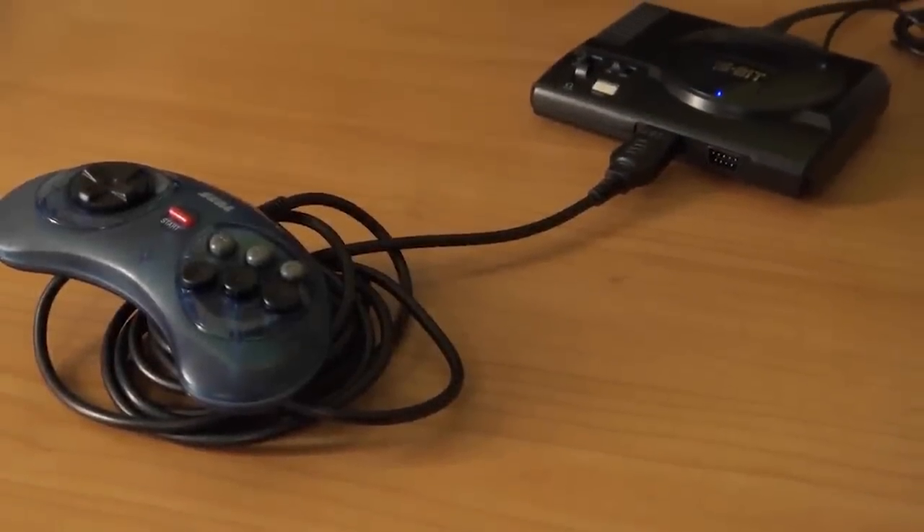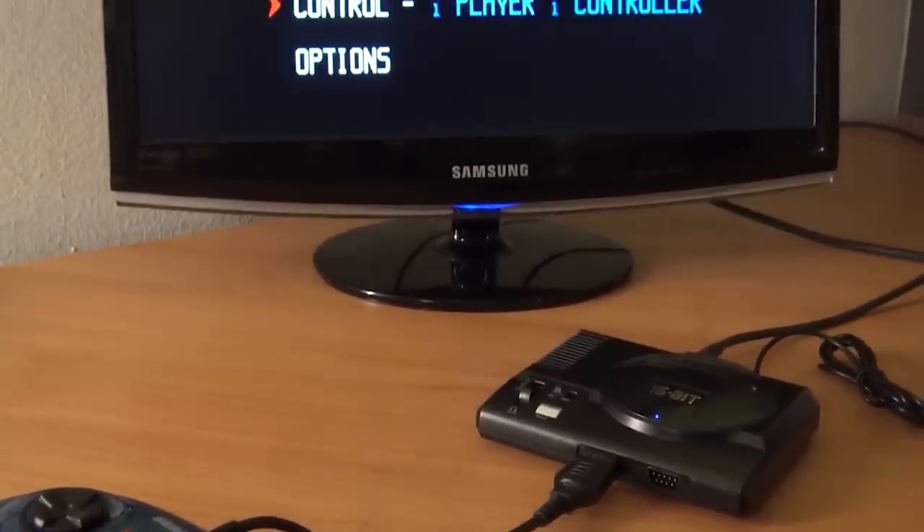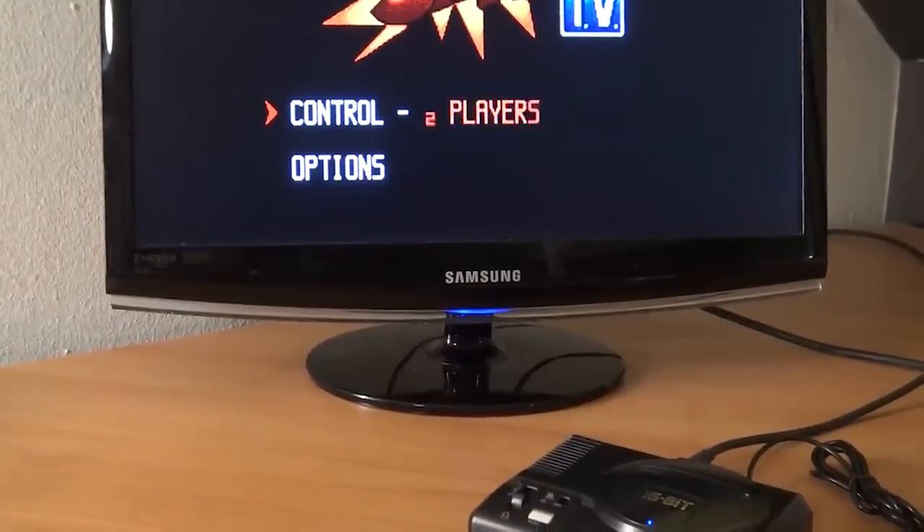For the people wondering: can you use an original controller on this mini? Yeah, you can plug it in, but this is what's going to happen when you do this - nope, it doesn't work.